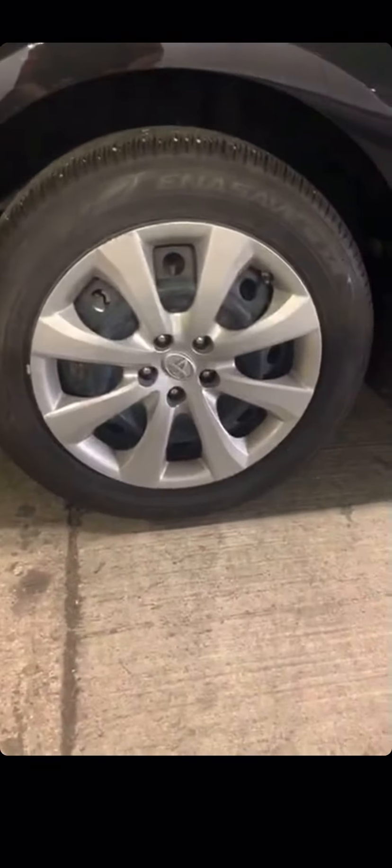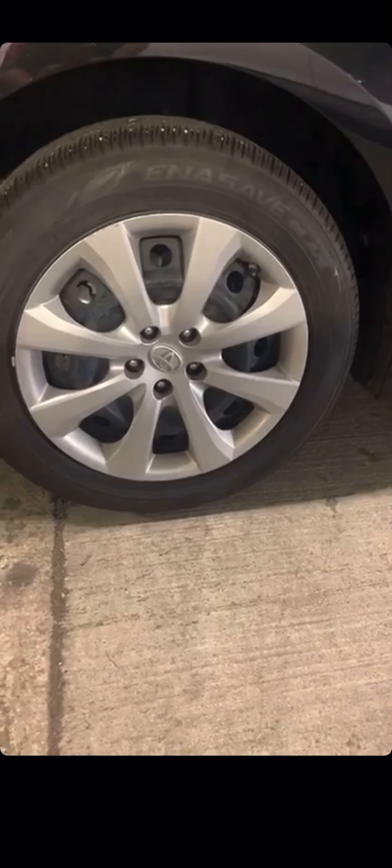Don't let anyone ever tell you car wheels are all the same. You could make a great book of these and describe each of the designs. And then we have one more here — this one, which looks almost like quadrilaterals in between the black parts, with one, two, three, four, five, six, seven, eight spokes.